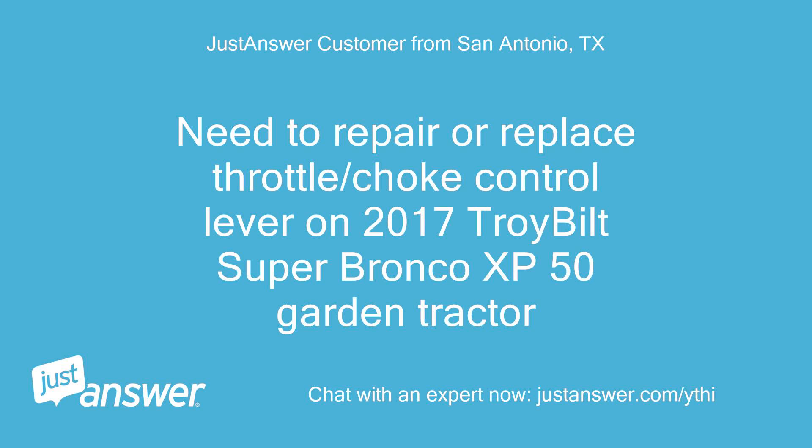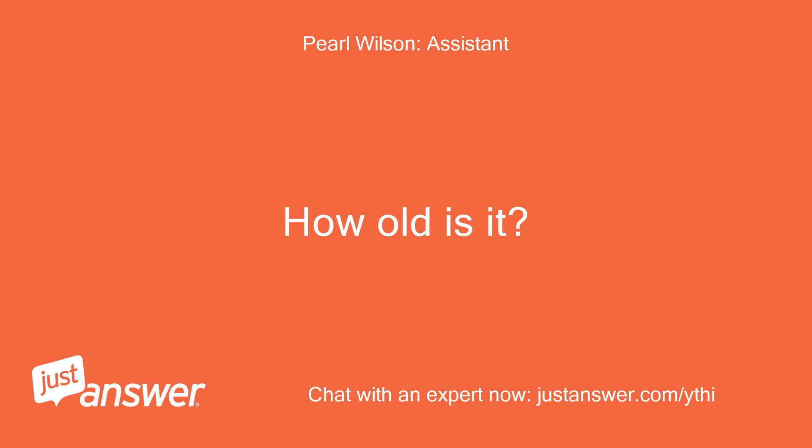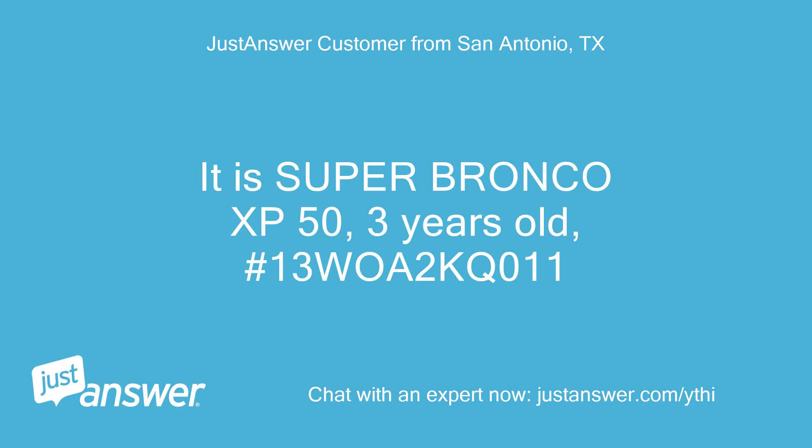Need to repair or replace throttle/choke control lever on 2017 Troy-Built SuperBronco XB50 Garden Tractor. It is SuperBronco XB50, 3 years old, model number 13-wo2-kq-011.